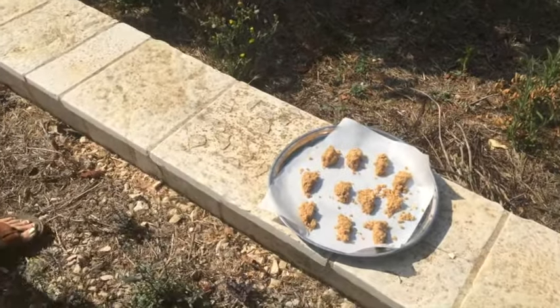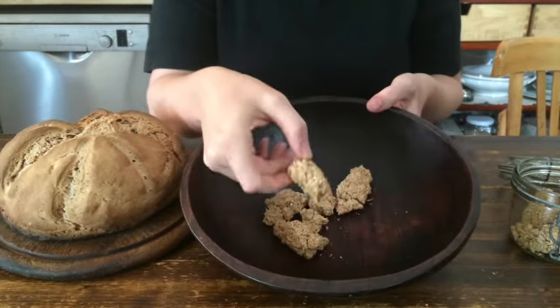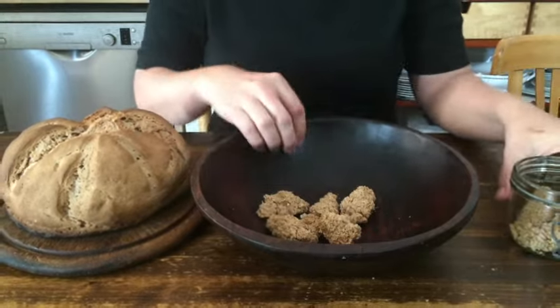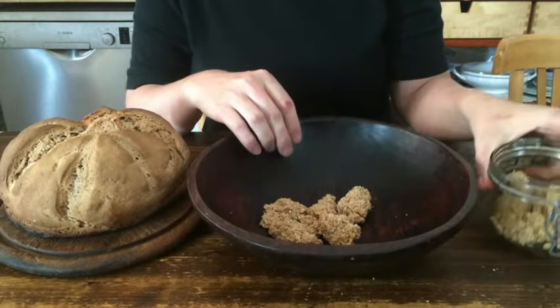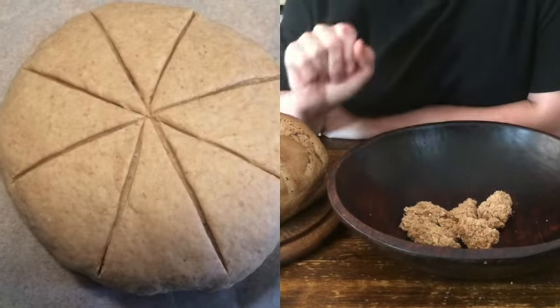Leave it to dry. So that's how the dry yeast looks once it's dried — in these little lumps. And you can store them away in a glass.